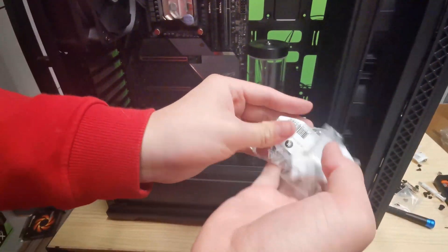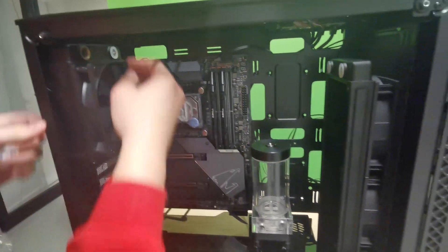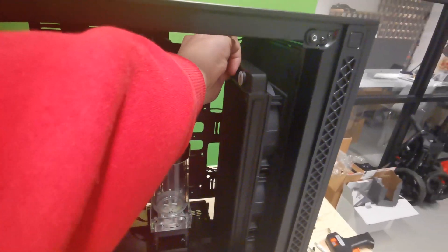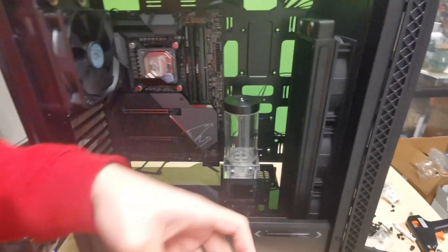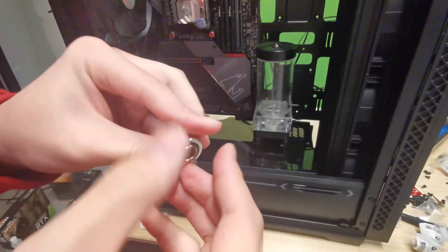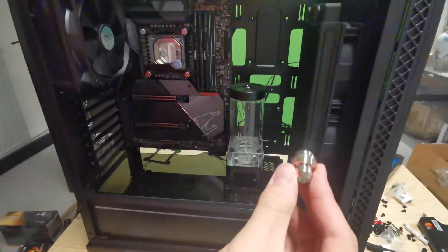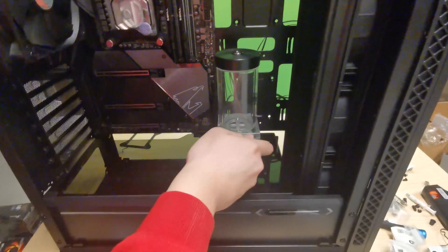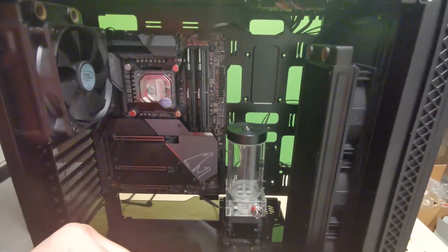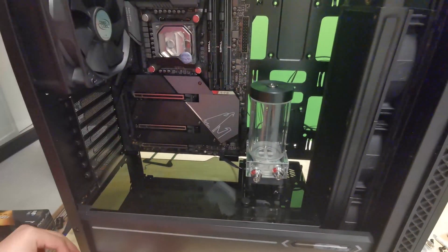Time to install some fittings. First, unplug the radiator plugs and set them aside because you need to install fittings, not those plugs. Take a fitting, unscrew the top part so it becomes two pieces. Install the male portion into the hole, then tighten the top piece on. Do the same thing with every fitting. Now I'll teach you how to install the GPU water block.